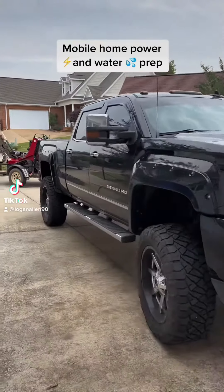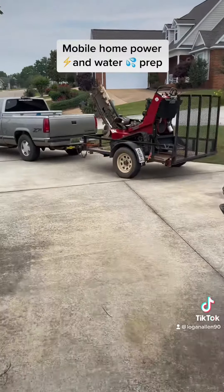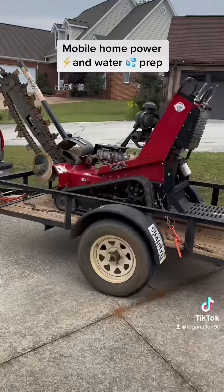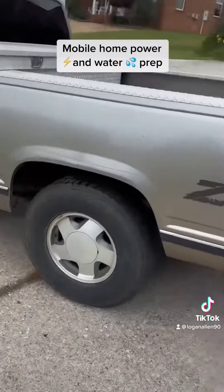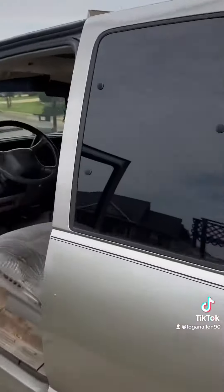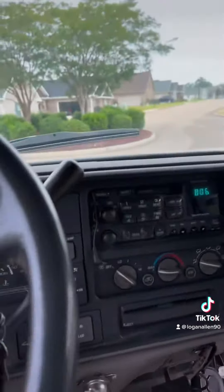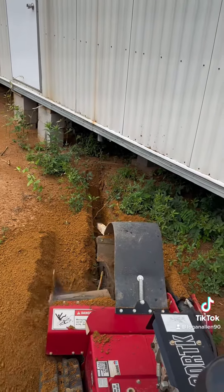Back again — this time we're doing some mobile home power and water. In this video I'm going to go over a little bit of the cost associated with getting a rental trailer ready to go. It can be a lot depending how far you got to go. On power, they don't charge as much if you go ahead and trench it yourself, like what I'm doing right now.